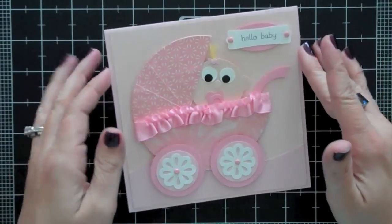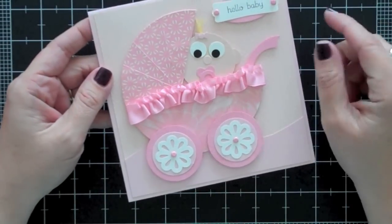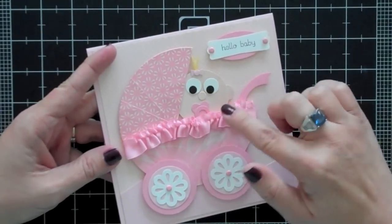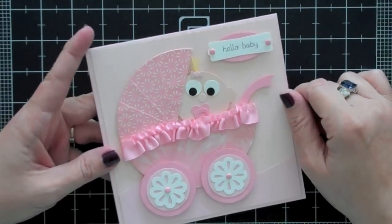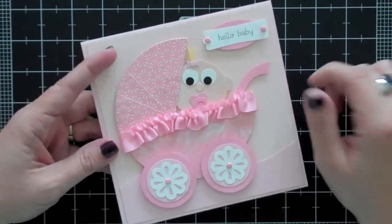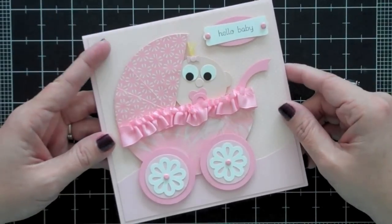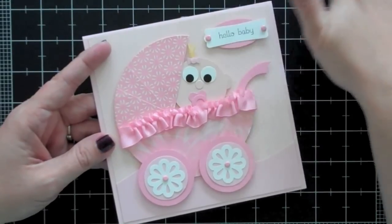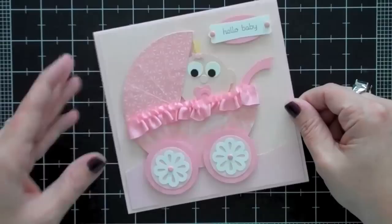Hey everybody. So today we're going to make this baby carriage. I'm not going to make the whole card — I'm just going to show you how to make the baby carriage with a little baby in it. This was actually a request. I don't remember the name off the top of my head, but she requested it after seeing it on my blog and asked if I could make a video for it. So we're going to go ahead and do that today.